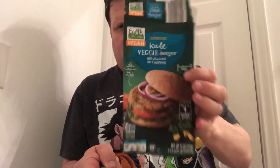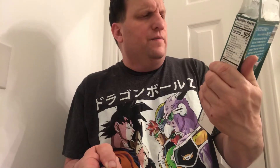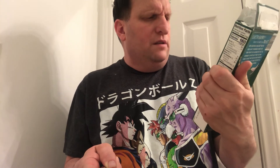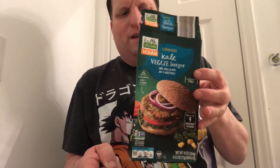We're on this for 21 days right now. And we've got this Veggie Kale burger made with quinoa and nine vegetables, and it's cholesterol free. I haven't told you, but I do have cholesterol, so I have to watch it. This is the back of the box.